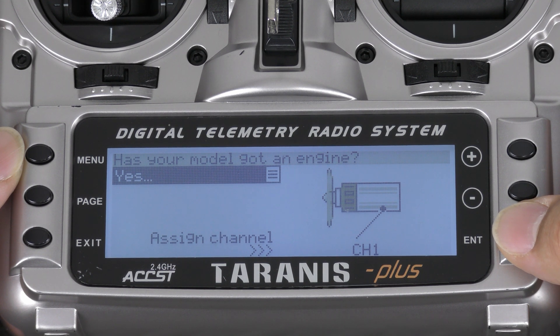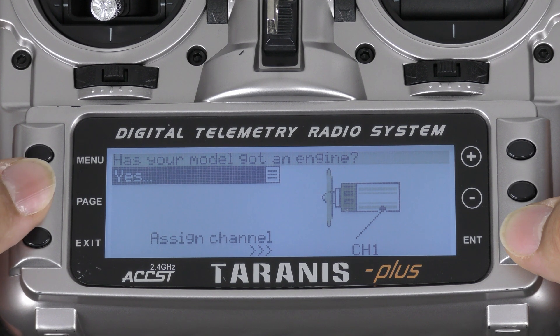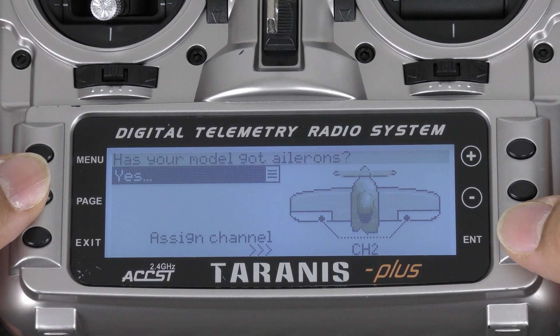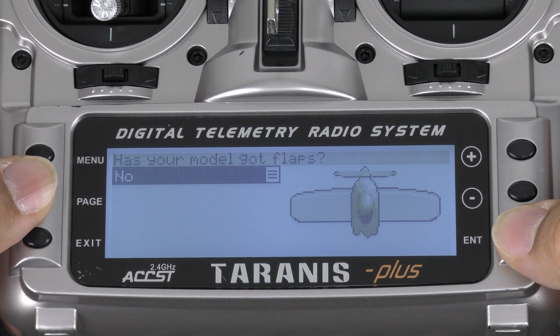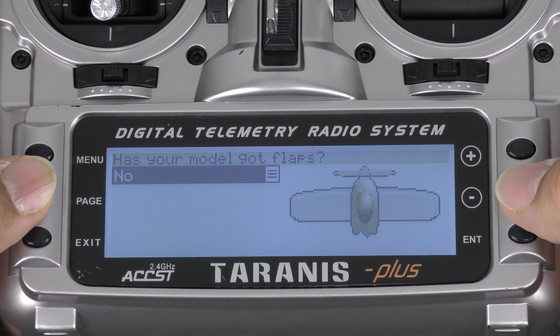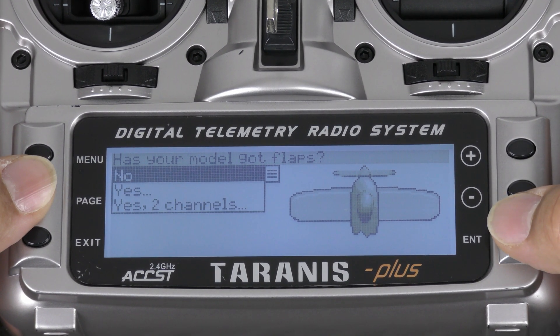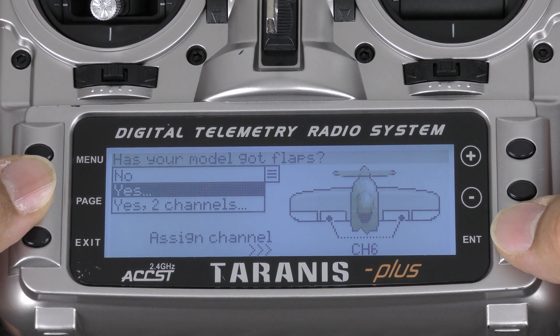Has your model got an engine? Our model does have an engine, so tap Page. Has your model got ailerons? Yes, and they are assigned to channel 2, so that is correct. Tap Page. Has your model got flaps? This model does have flaps, so select Yes. It has one channel for the flaps — happens to be channel 6 — and that is correct.